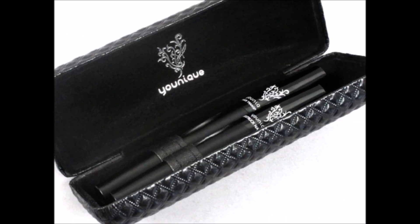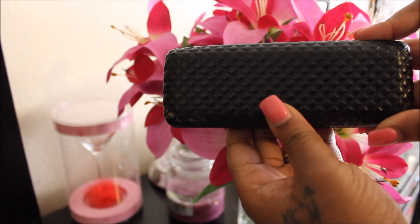So you guys remember this unique 3D Lash Fibers that I showed you in my haul? Well it is so great I had to come back and do a demo with it.